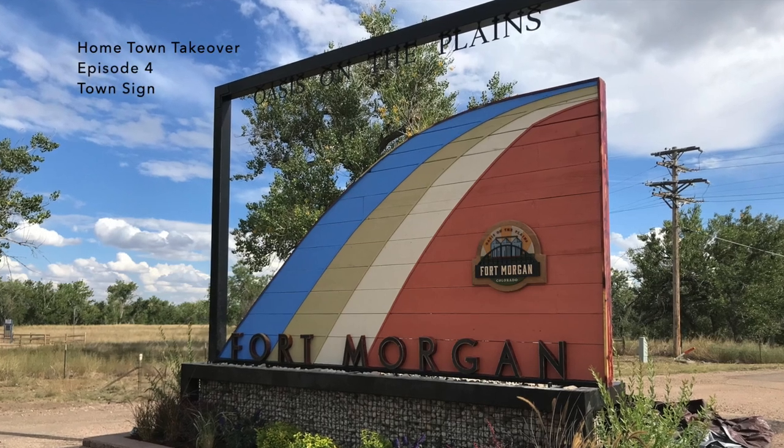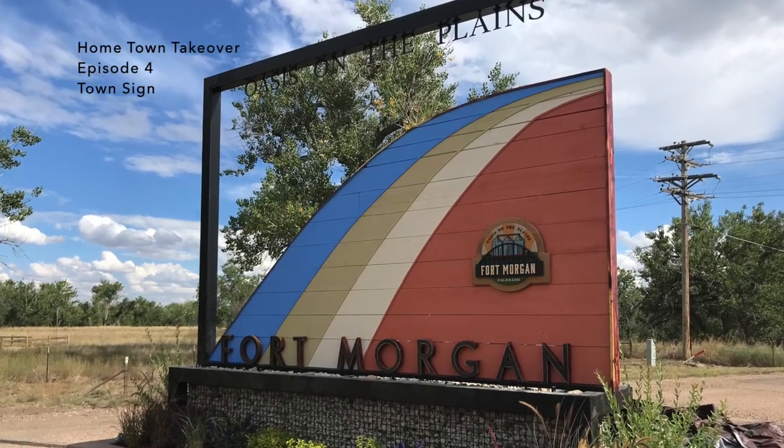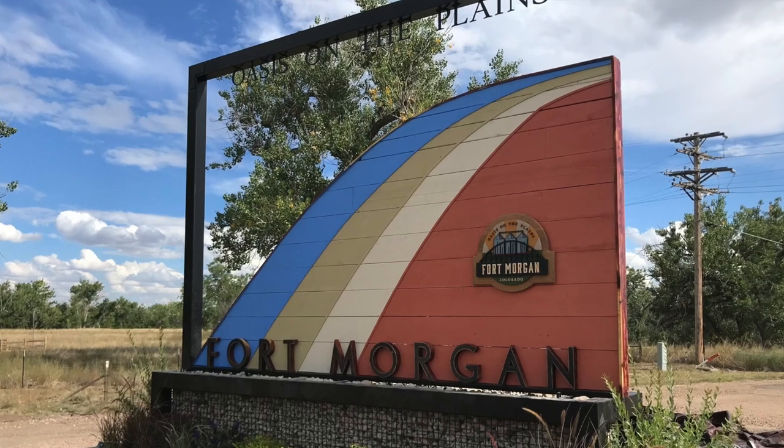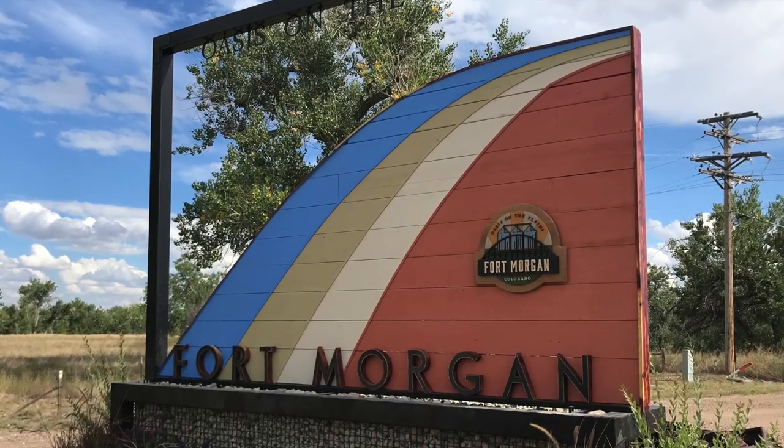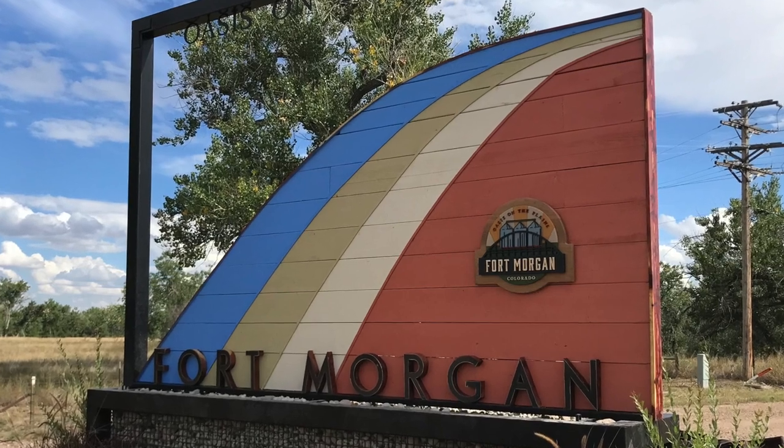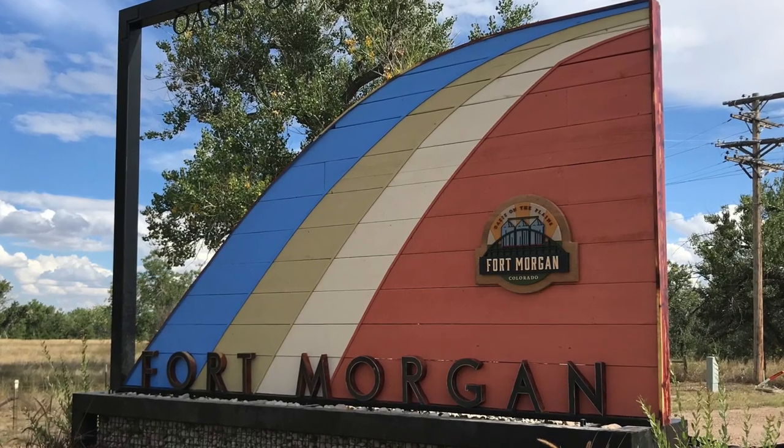Hey guys, thanks for tuning in. Today we're going to talk about one of the largest projects we did for Hometown Takeover in Fort Morgan — that was the brand new sign located just north of the historic Rainbow Bridge outside of town.